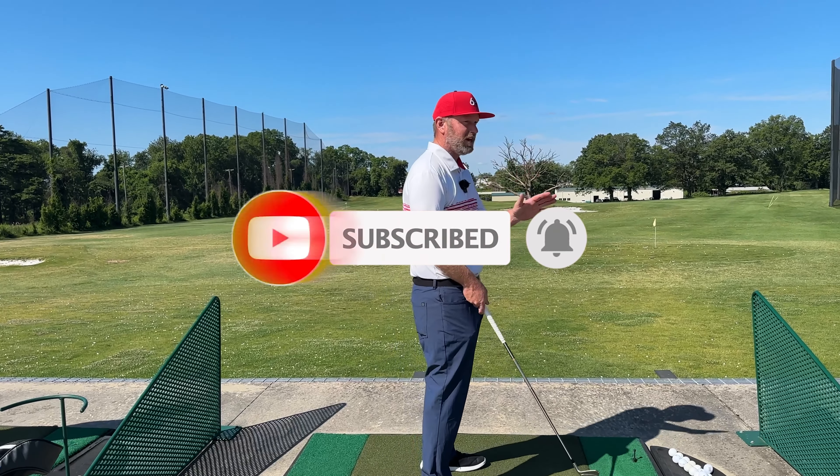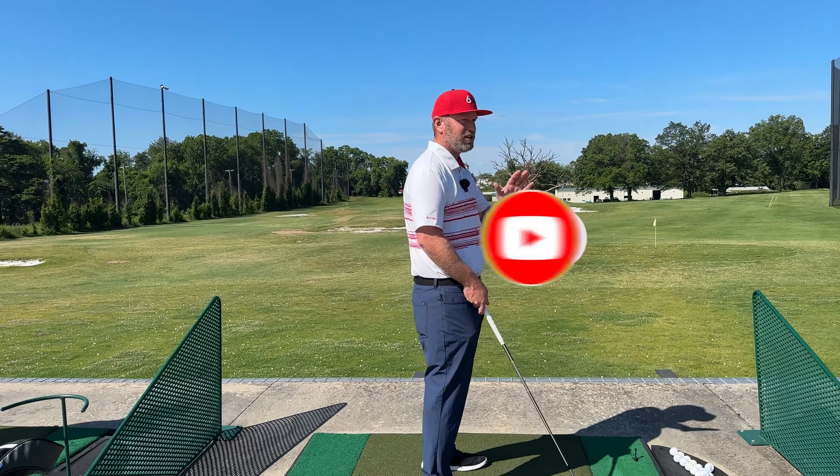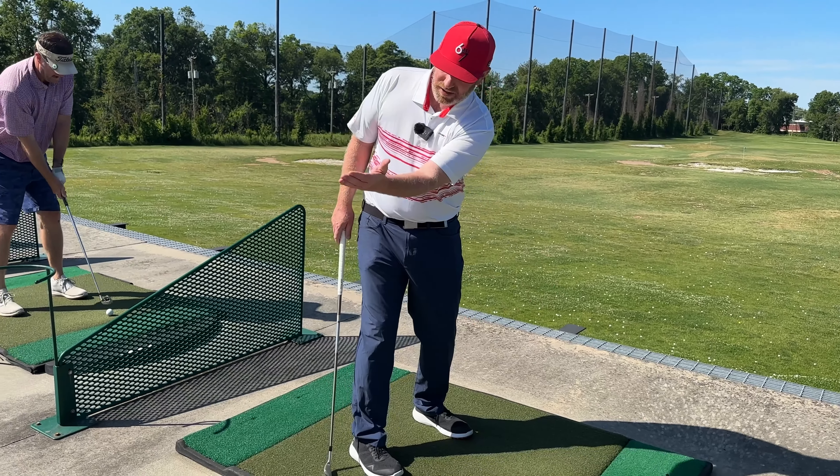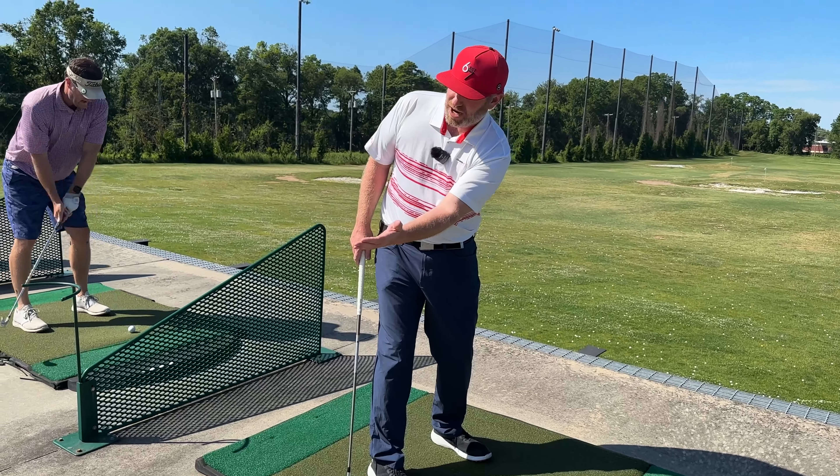So we need to change how we feel about our backswing. For you, I'm going to address how your lead forearm works and then give you a drill. I want you to feel your lead forearm — for you, a right-handed player, that's your left arm — staying pointed down to the ground the entire backswing.